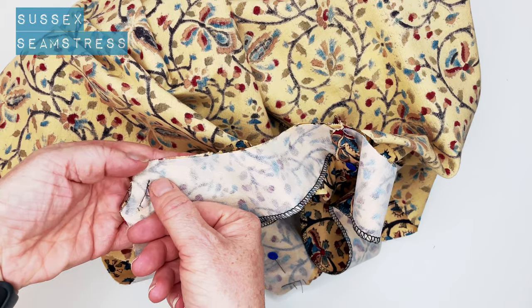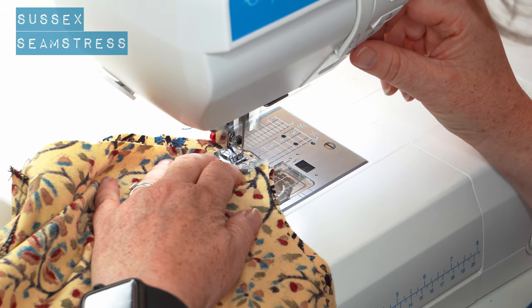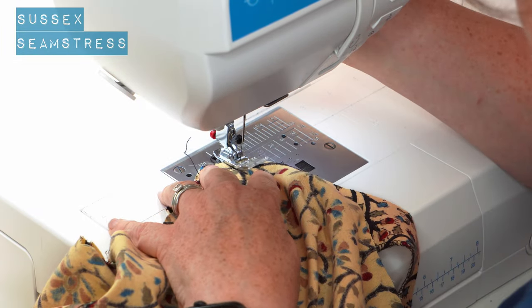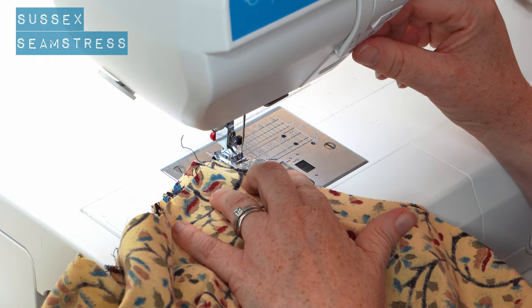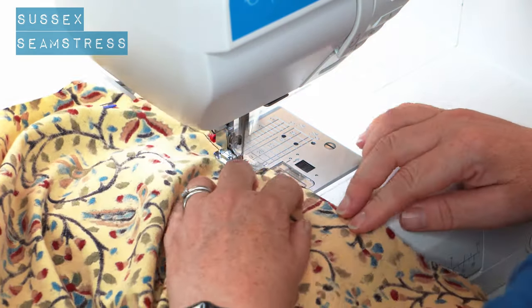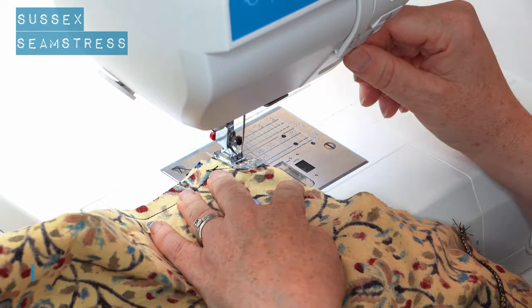We're going to stitch a centimetre away — seam allowances are always a centimetre on my patterns unless it states otherwise. I'm going to come off and go back on again because these angles are a slightly unusual shape. I want to get it exactly right, so do the straight bit first and then come back on to follow that curve all around. That way your stitch line will be really snug against the edge of your shoulder strap.